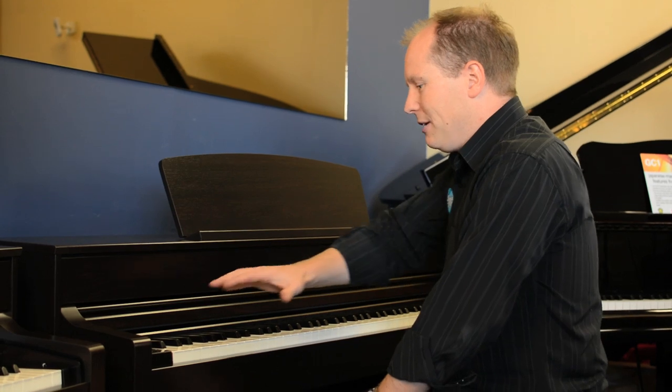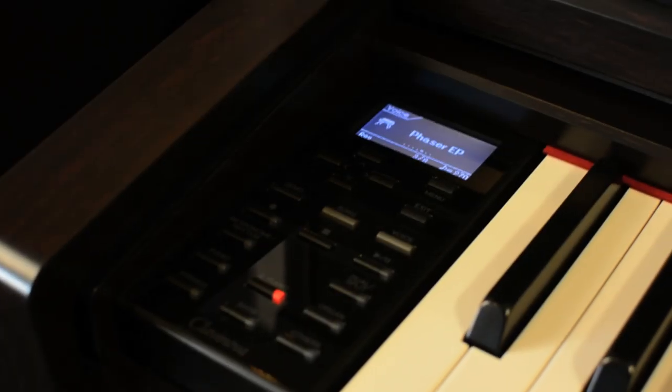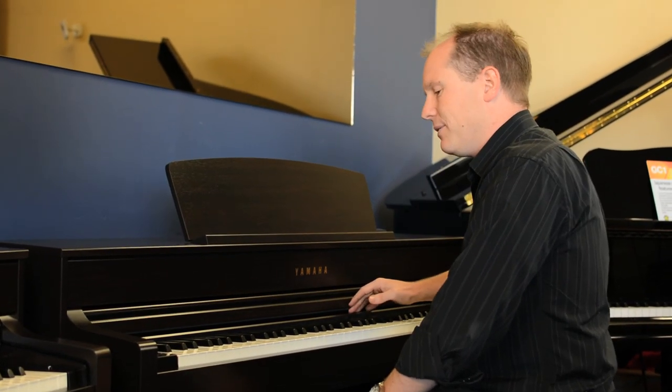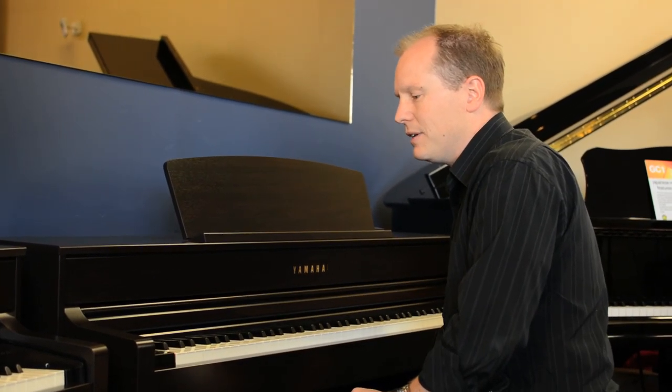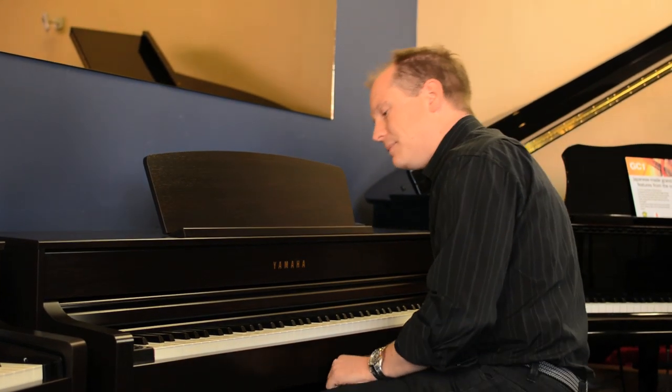What you immediately see is the change in the control panel from the old models. Yamaha removed the entire control panel to the left-hand side, so no longer do you have it all up above. You've got a fairly compact design with a nice size LCD display, and it's quite intuitive to find your way through the menus.